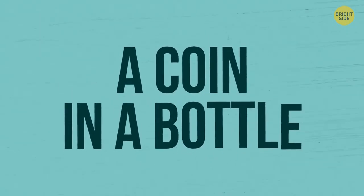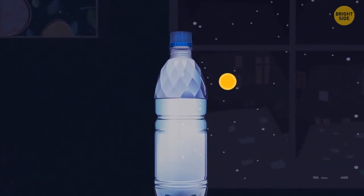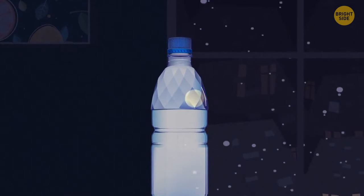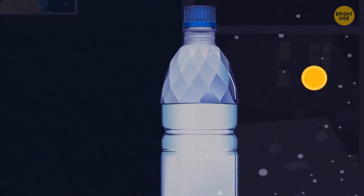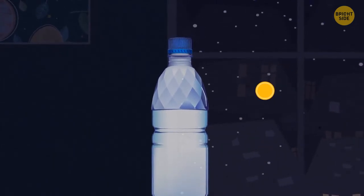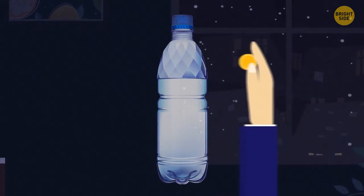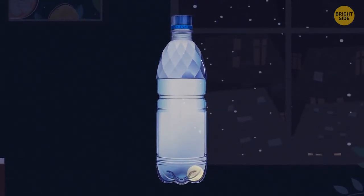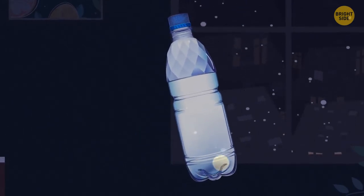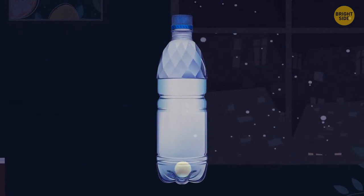A Coin in a Bottle. Cut a vertical slit in the side of a regular plastic bottle — just large enough to let a quarter slip through. Use a bottle with ridges to help conceal the modification. Show your audience the bottle and coin, count to three, and slap your coin-holding hand against the bottle, squeezing the coin inside. With practice, spectators will only notice the coin magically appear inside the bottle.